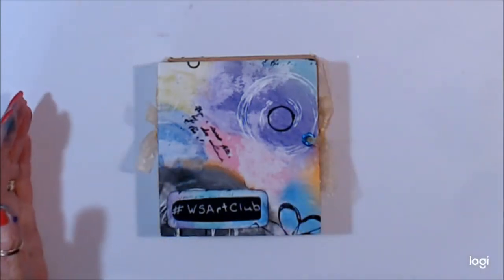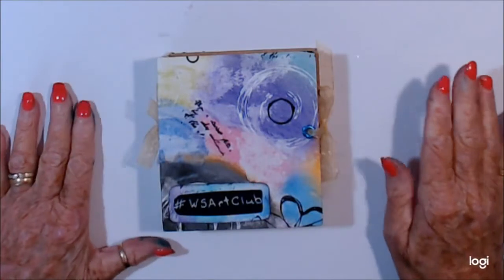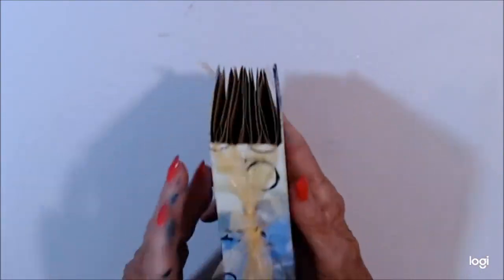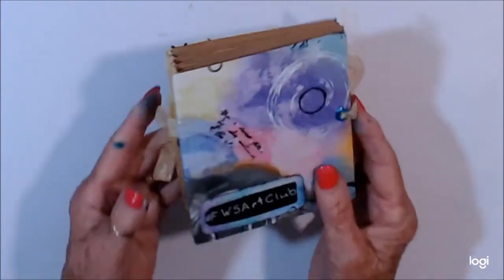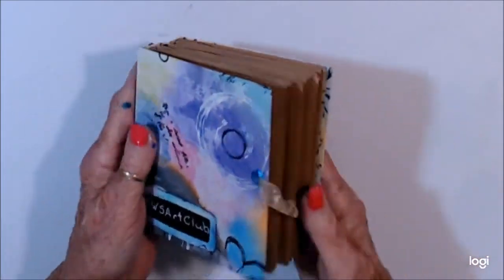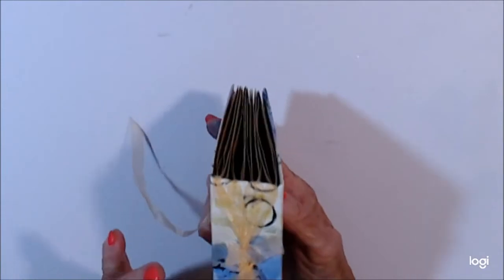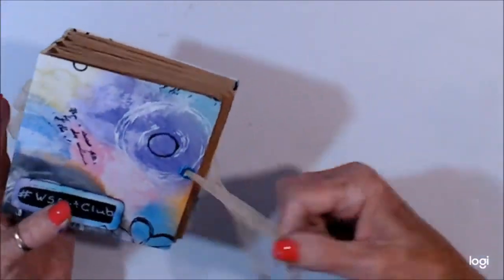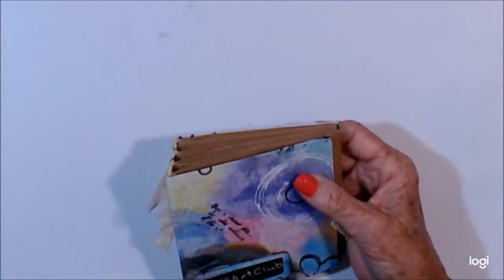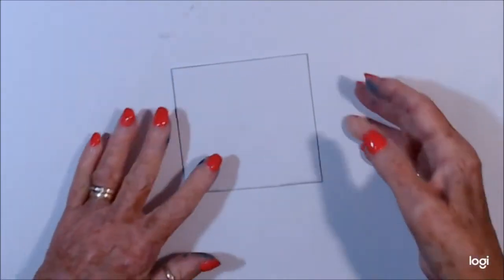I've come on to do a prompt from Woolly Steph's art club — hashtag WS Art Club. We made these little journals and we're going to be doing a prompt every second week. I used thick craft card and tied it in with ribbon. I put little notches in it to hold the ribbon but it didn't work so well, so I glued them. The first prompt is 'summer' — ironic because we're going into winter, but never mind. I've put a little bit of black around the card so you can see it.